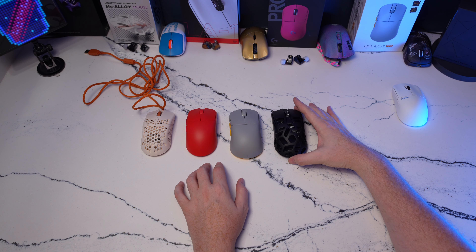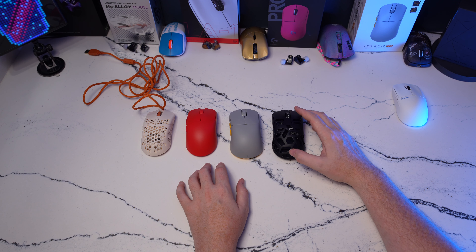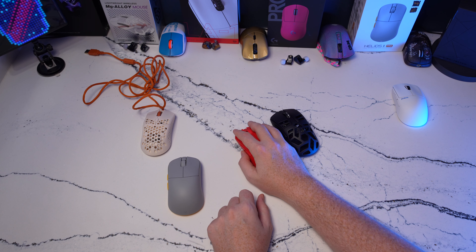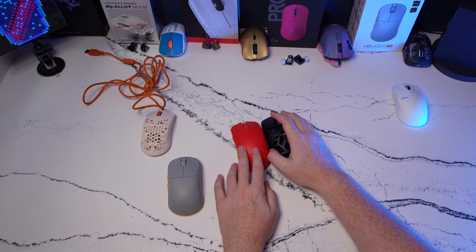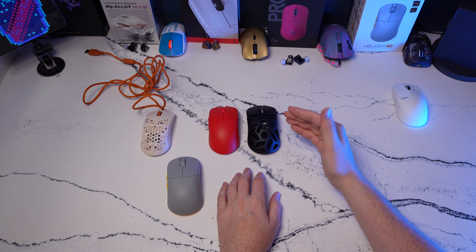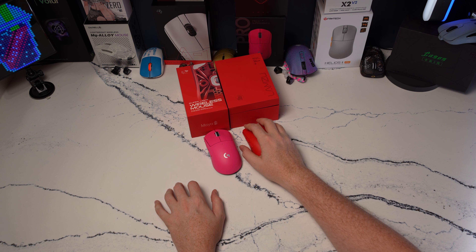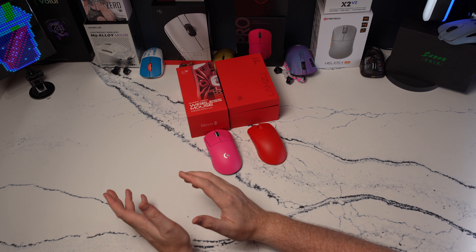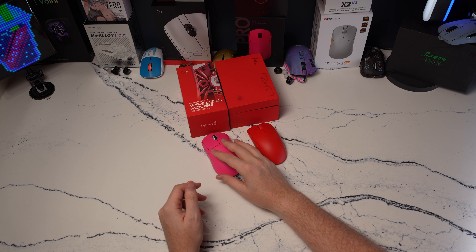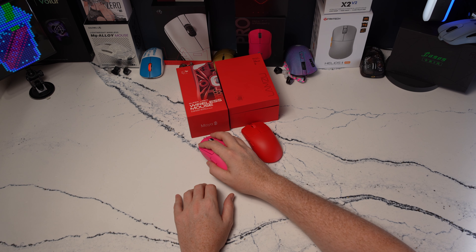The A950 Pro that I recently reviewed is just a lot larger feeling in hand than everything else on the table. The hump is higher, it's a wider feeling mouse, and mouse one and mouse two might rest just about the same as the Lamzu Maya, but it's definitely a larger, girthier mouse. Before leaving the shape comparison, the Maya is nothing like the G Pro Superlite. It's a very narrow, flatter feeling mouse — more pill-like, whereas the G Pro Superlite has always felt more potato-like, with more volume under the hand and a lot wider grip width.